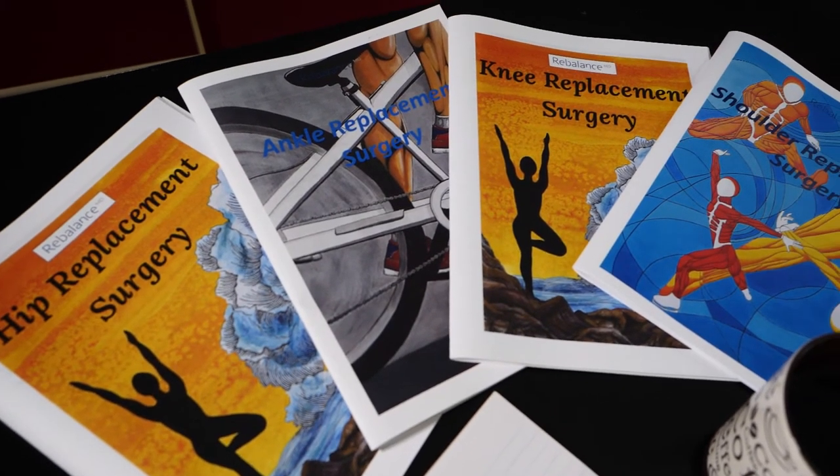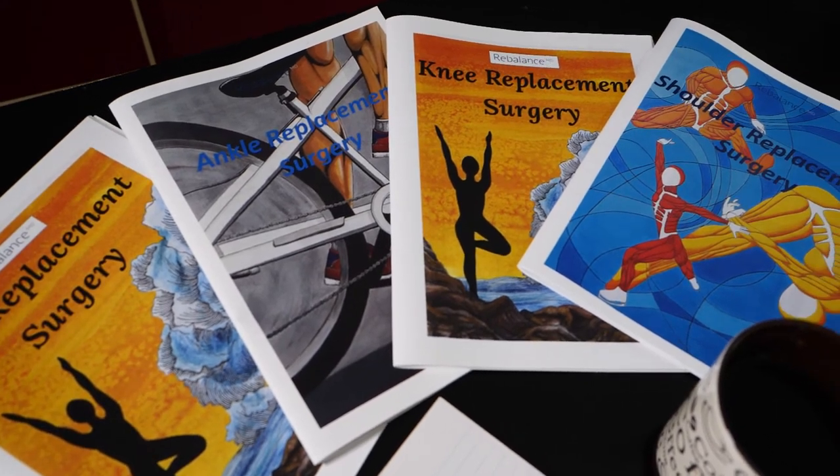When you arrive at the hospital, you will check in at patient admitting with your care card. They will guide you from there. You will see your surgeon and the anesthesiologist right before your surgery. Once your surgery is complete, you will wake up in the recovery room until your pain is under control and you are no longer drowsy. For more information, please review your information booklet under the day of surgery section.